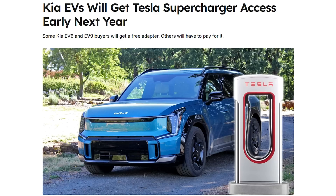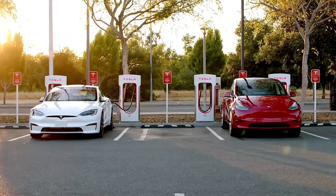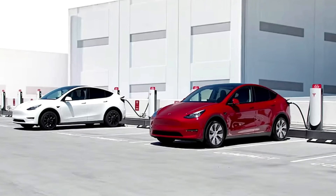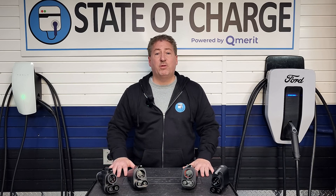On January 15th, 2025, Hyundai and Kia will join the growing list of OEMs whose electric vehicles now have Tesla Supercharger access. These are V3 and later Superchargers, and owners will need a NACS to CCS1 adapter like those on the table in front of me. This is great news for owners of these vehicles.